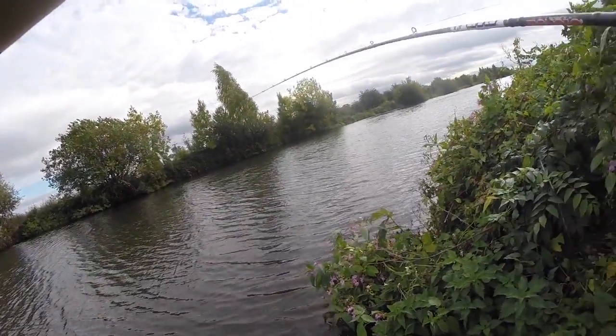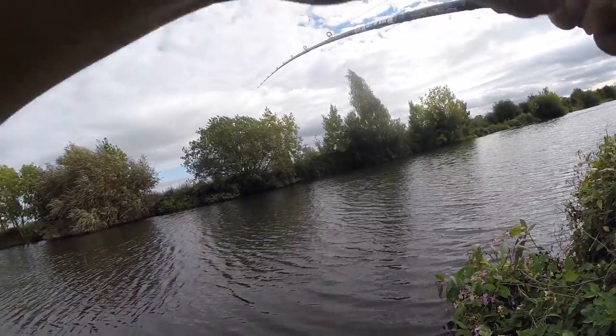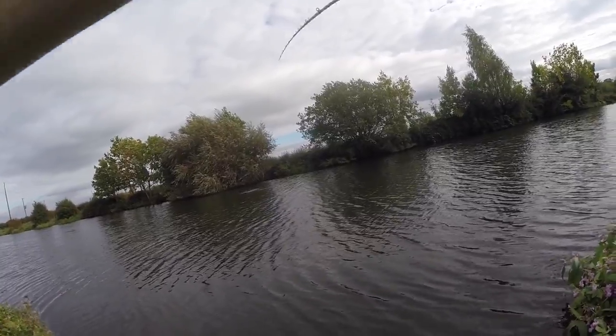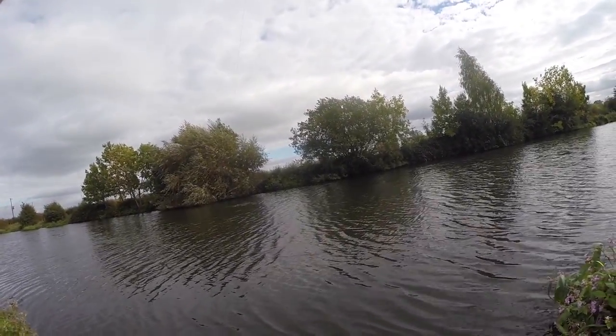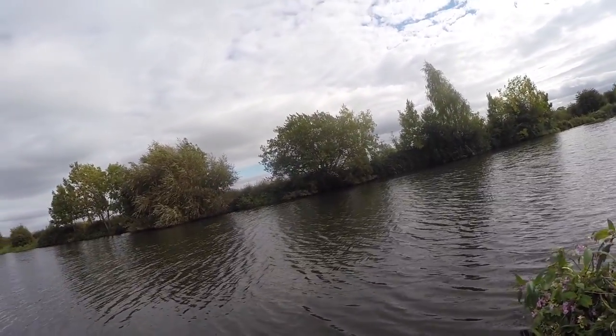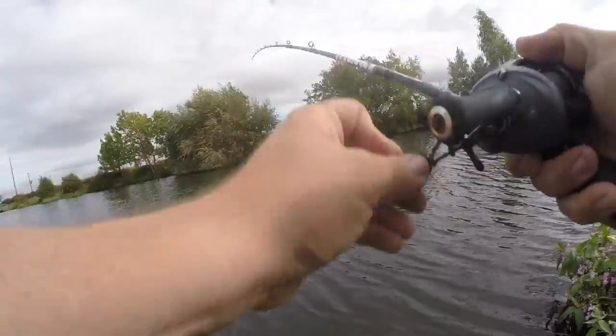There's another one! Oh my gosh, this is crazy. He's nailed that as well. Whoa, energetic! I'm on a — honestly — about four or five casts after that last one I just caught. Maybe I've just had a tough time because they've all just moved onto this little area.